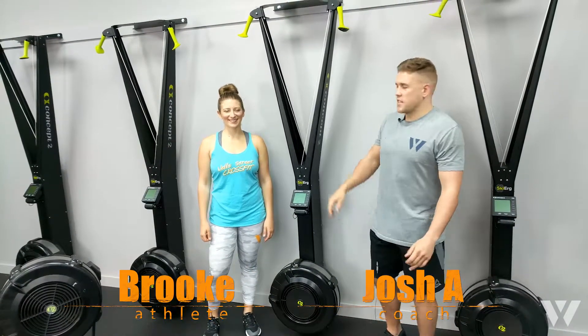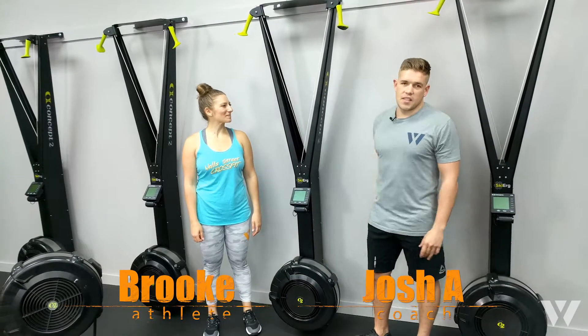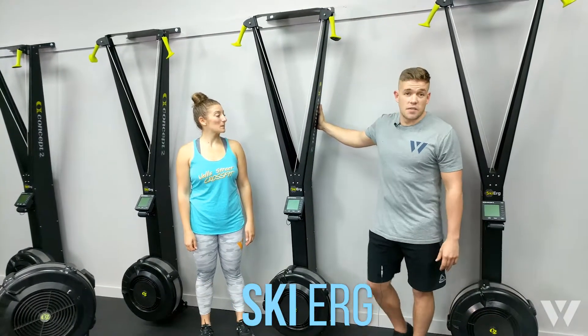Hi, I'm Josh from Well Street Fitness, here with Brooke, our burn athlete. Today we're going to look through our SkiErg. Our SkiErg are exclusive to burn here.